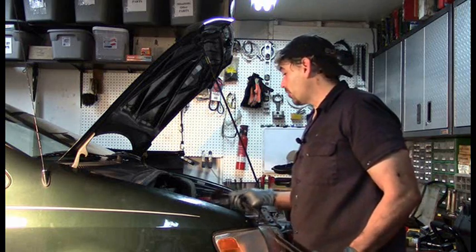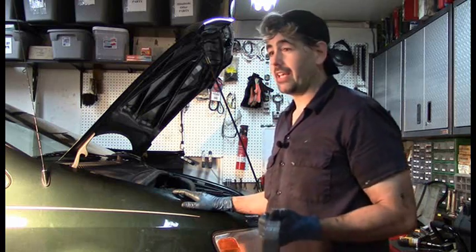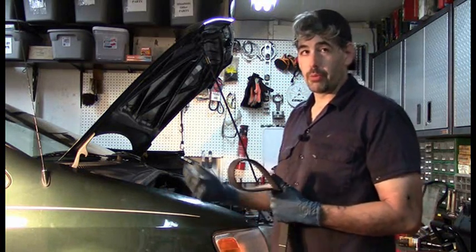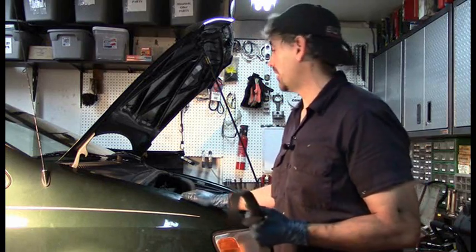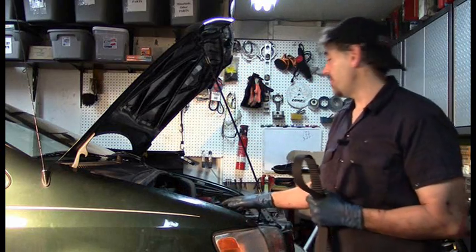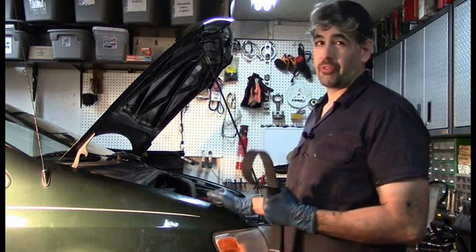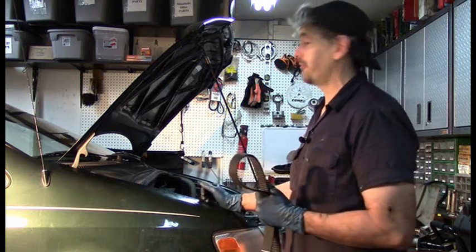Now we're going to go ahead and remove the timing belt. One of the things to keep in mind is that on an interference engine, it's going to be possible that you can actually do damage to the engine when you remove the timing belt. And actually on these models, this is a very real possibility. Specifically on these models, your Bank 1 camshaft is not in a rested position, but your Bank 2 — the front camshaft — is.